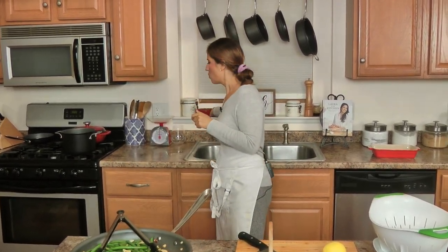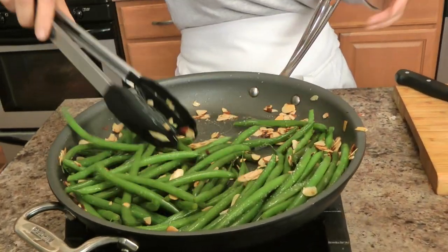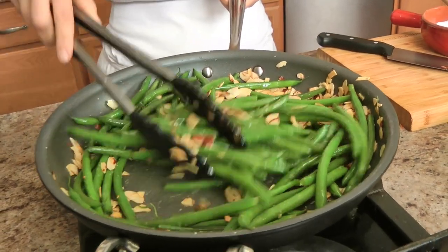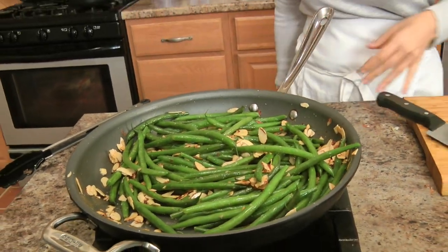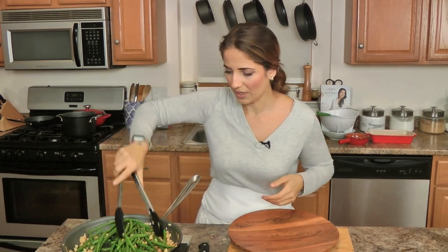I'm going to taste for seasoning — I could use a tiny bit more salt. I told you earlier we're not going to add any more salt, but I could have added more salt in the water. It's always best to go a little bit lighter than over, right. Squeeze of lemon — I like it because it really brings everything back to life. Heat off — this is fantastic, it smells so good.